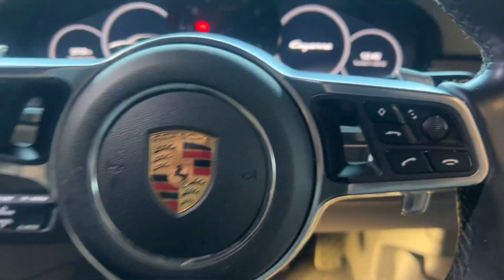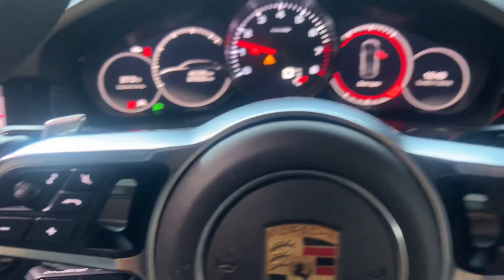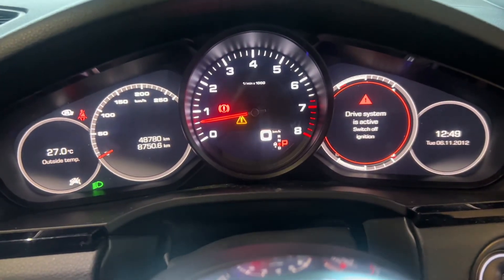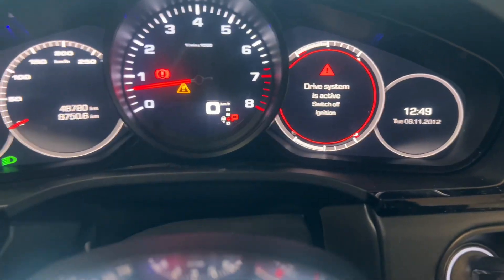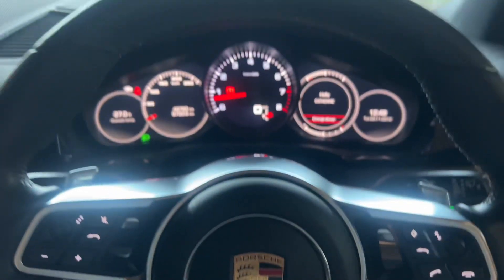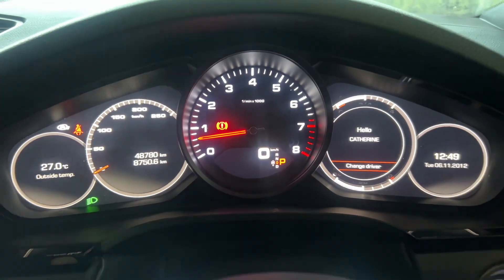We found a broken fuse, so we're just going to put the new fuse in and see how it goes. Now notice how there's no electrical battery management system warning, and that's all gone — there's no battery icon. Once we close the door, there you go, back to normal.